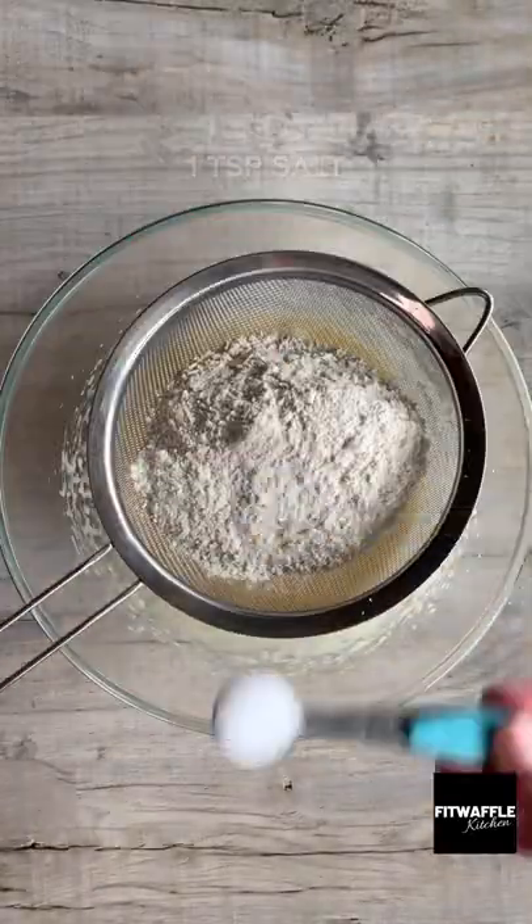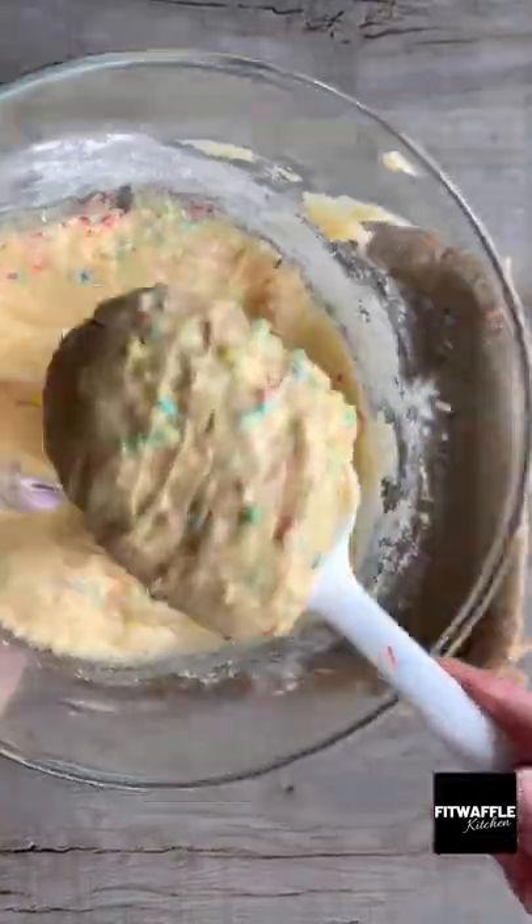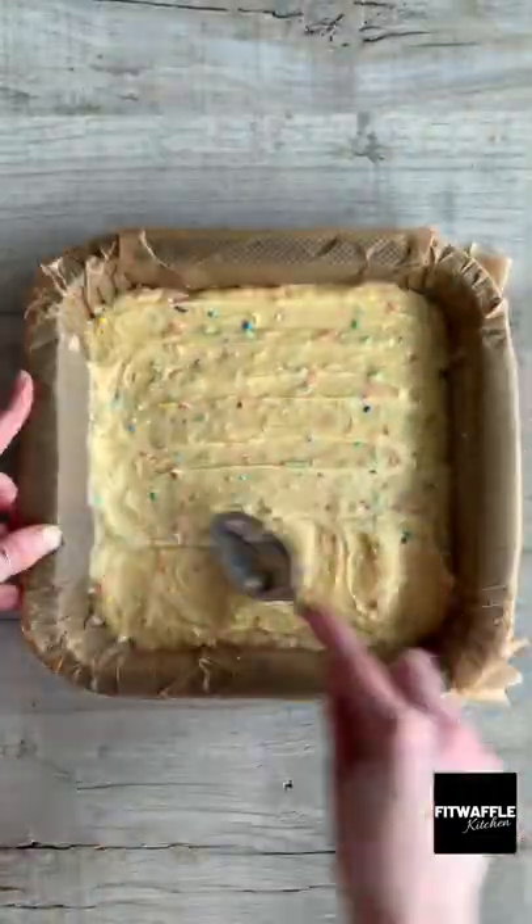Add plain flour and salt to a sieve, sift these in then fold them into the mix. Add your sprinkles and fold these in, then scoop the mix into your baking tray and smooth it out evenly.